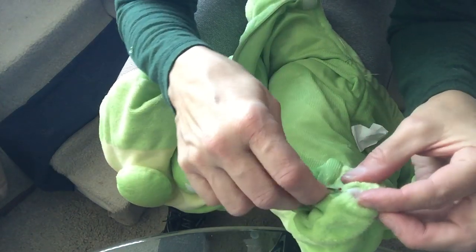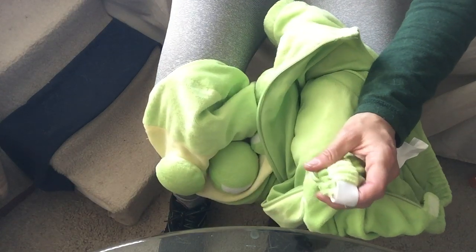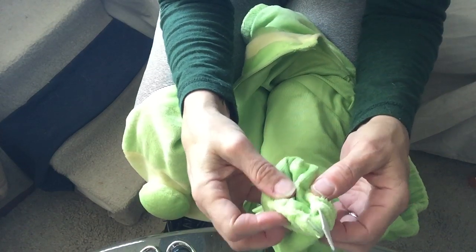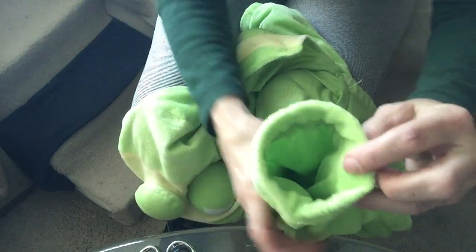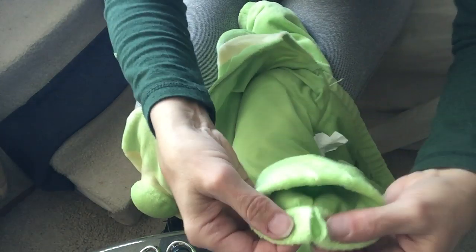Then we're gonna grab the elastic, we're gonna pull it out, and we're gonna cut it. Now it's sewn in there so it's still gonna be in there, but it's not gonna be pulling on your arm. See how that made the sleeve bigger?